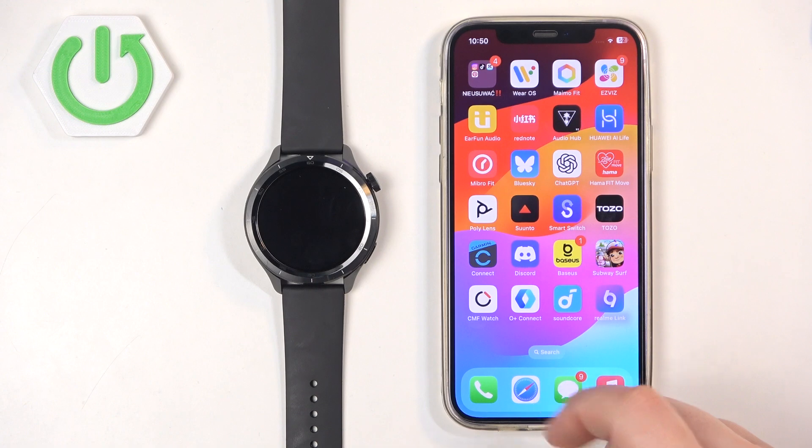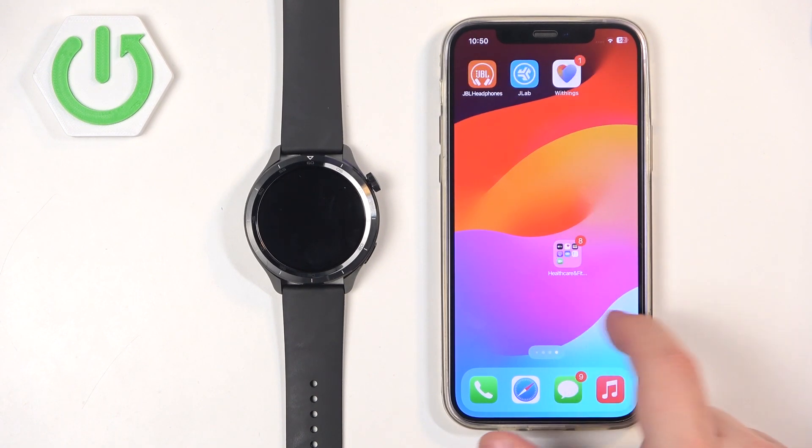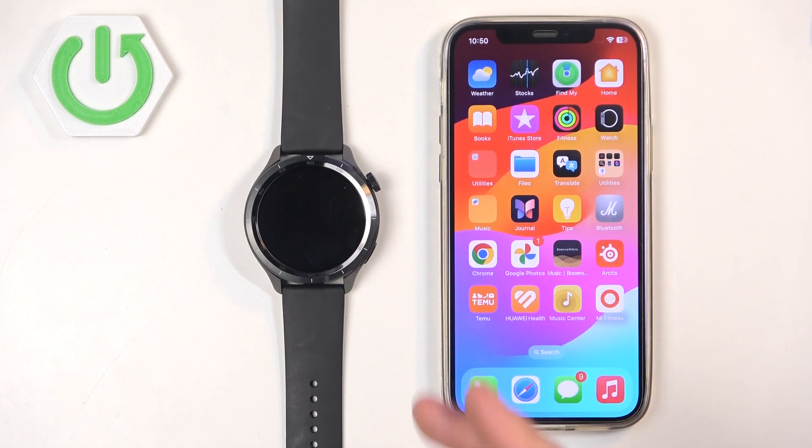Before we start, if you want to receive the notifications from your iPhone on your watch, your watch needs to be paired with your iPhone via the Mi Fitness application. Once the devices are paired together, we can continue. Now we need to make sure that the required permissions are allowed for the Mi Fitness application and your iPhone to send the notifications to your watch.